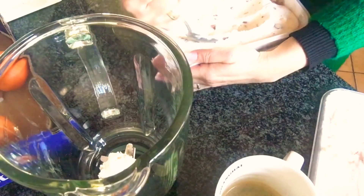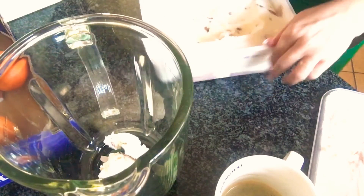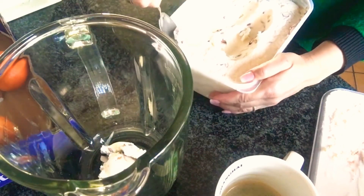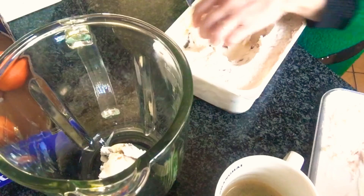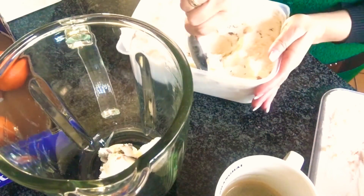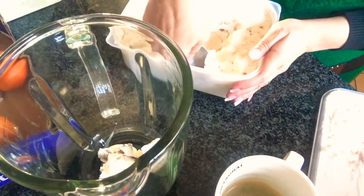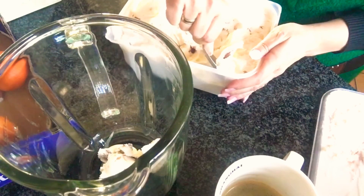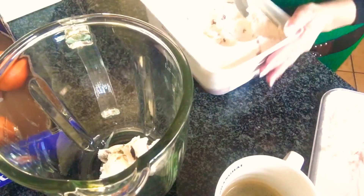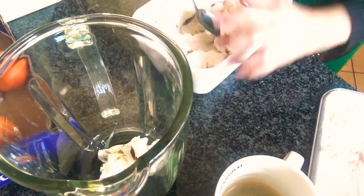I don't add the ice cubes yet. I like that there are really nice pieces of almonds — I'm going to blend them in, which gives my coffee a nice nutty flavor with chocolate. But if you prefer just a vanilla latte frappe, just use vanilla ice cream or any ice cream you like.